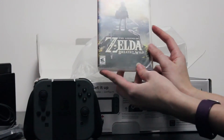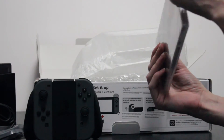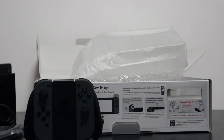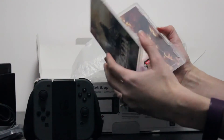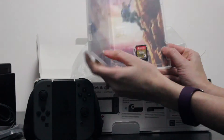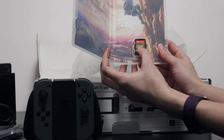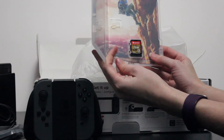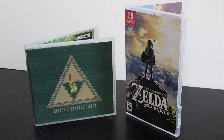Since we have a Switch, we actually need to play it — so we picked up Legend of Zelda: Breath of the Wild. My fiance picked it up, actually — thank you, by the way. After you break your fingers on the freaking packaging — oh my gosh. I understand why this packaging needs to exist, because you can see how tiny the cartridge is. It would walk off if it was in a very small package. But make this the size of the 3DS cases or something, because this is just unspeakable.